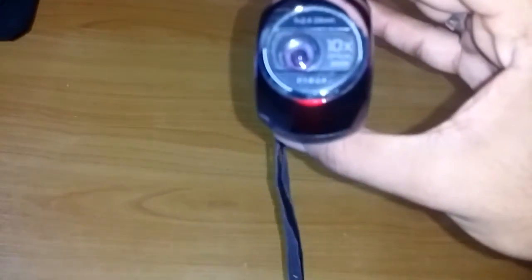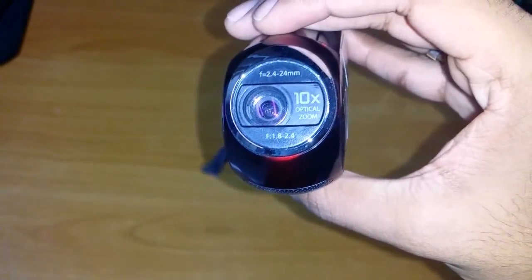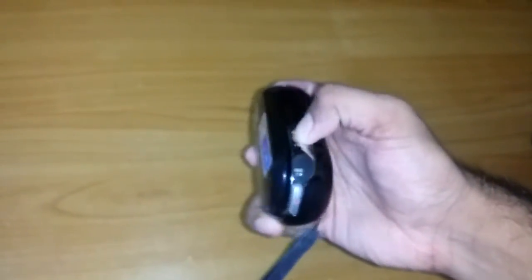Over here it states, as you guys saw, 10 times optical zoom. So you guys can open it this way — let me just try to open this guy.